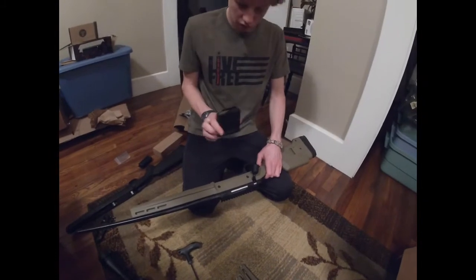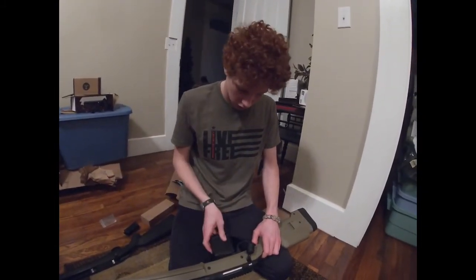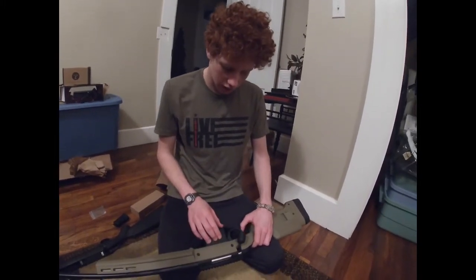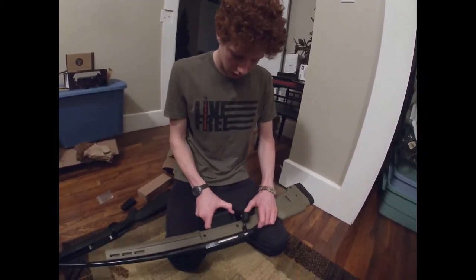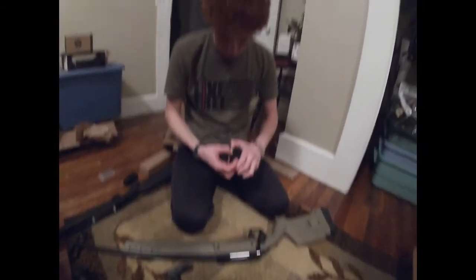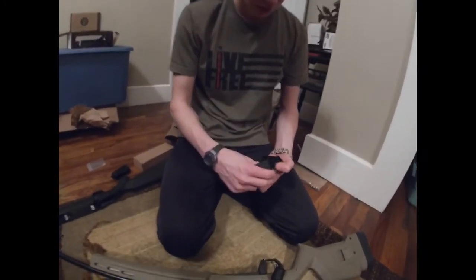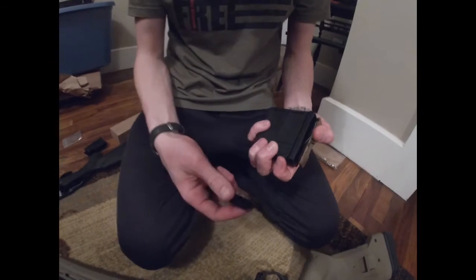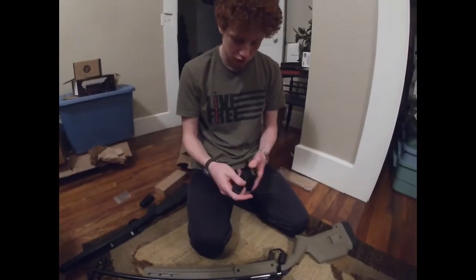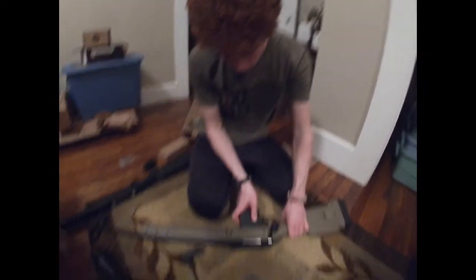The magazine is a five-round detachable single-stack magazine. I believe you can buy 10-round mags, and I also think you can buy a new one of these that extends the capacity to like six on the five-round mags. I haven't done much research on that — I think five-round or ten-round would be fine.